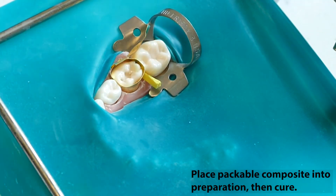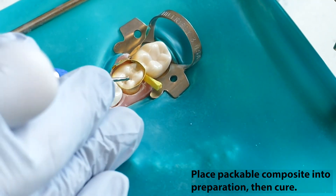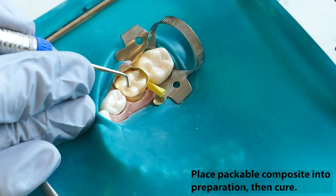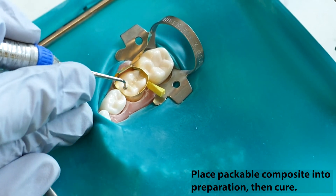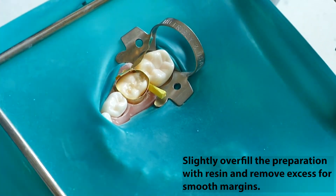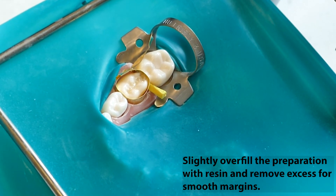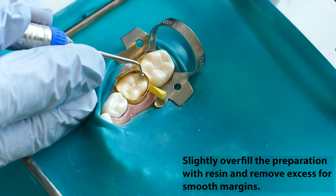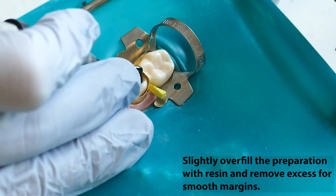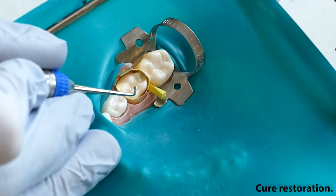Place packable composite into the preparation, then condense the composite into the preparation with the appropriate instrument. For primary teeth, composite may be placed and cured in a single increment. Slightly overfill the preparation with material and use a ball burnisher to push the material towards and up and over the enamel margins. Once all excess material has been removed, cure for 20 seconds.